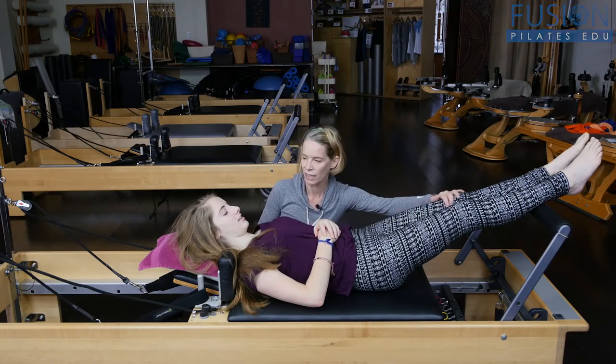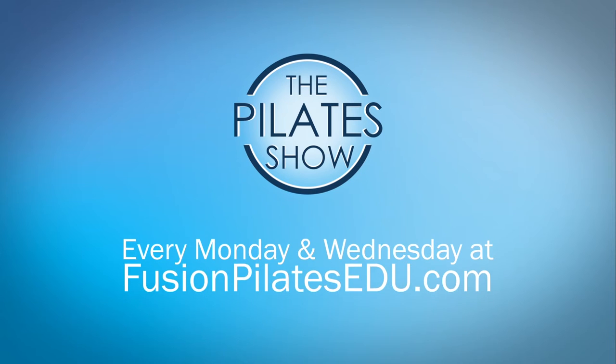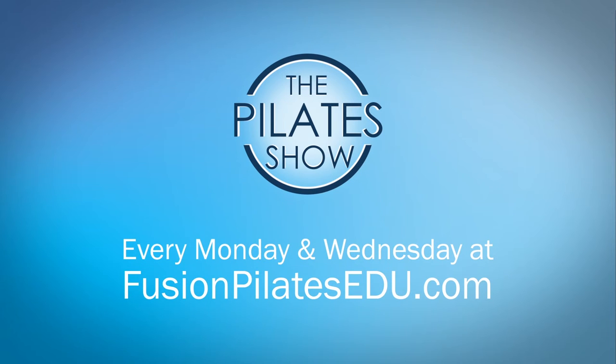Does this feel longer? Yeah, that's it for today. If you have a different take on today's subject or if there's anything you'd like to see covered in an upcoming episode, we'd love to hear from you. Comment below, on Facebook, Twitter, or in the forum at FusionPilatesEDU.com. See you next time and never stop learning.